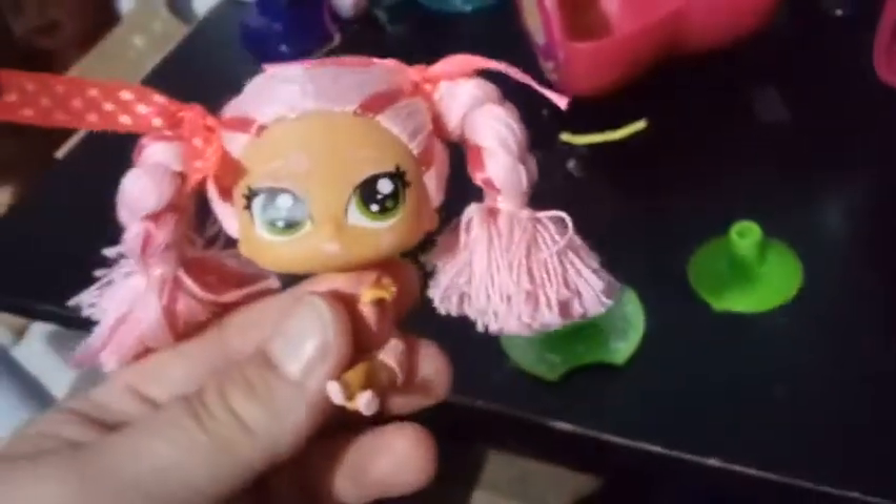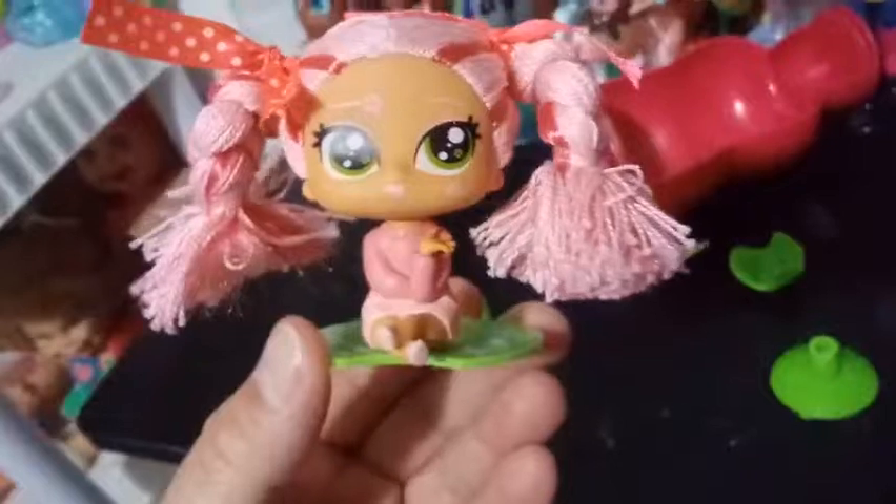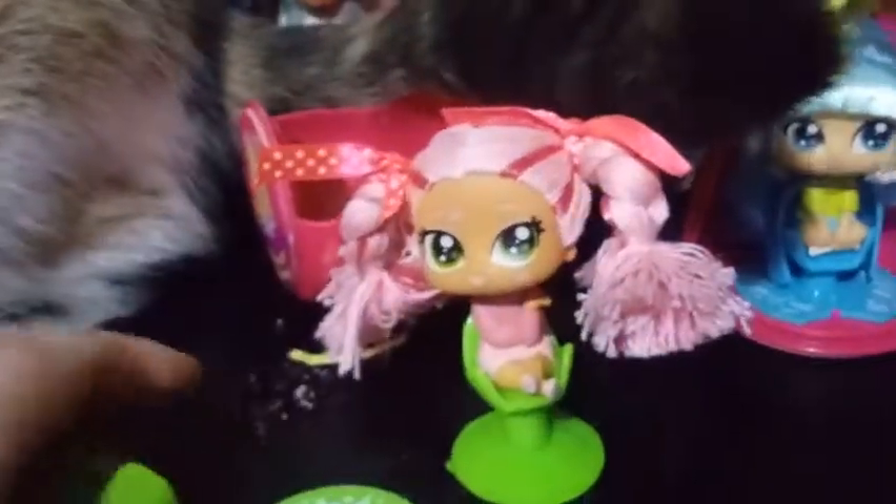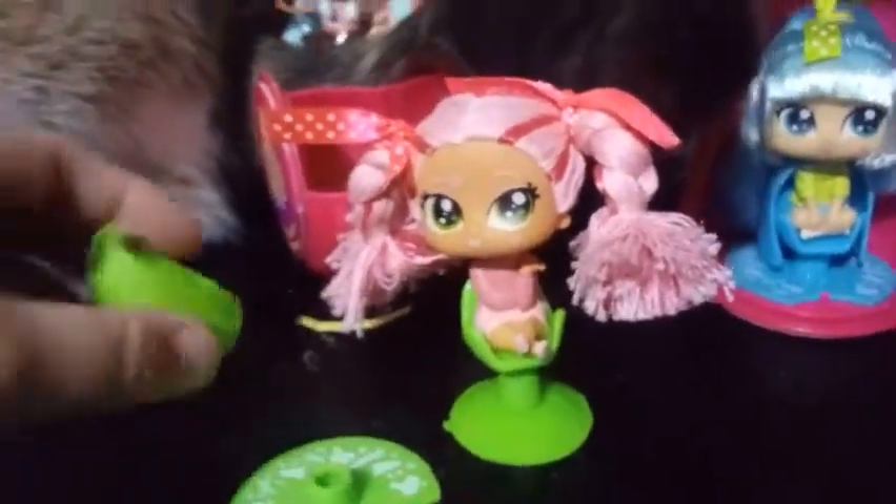So let's go ahead and get her completely out. As I've said in previous videos, you can make her sit on the chair, you can make her sit without the chair, and have her just balance on the edge of the stand. I think that looks cool. So you can have her sit in her chair, or you can have her sit in her play set like that.